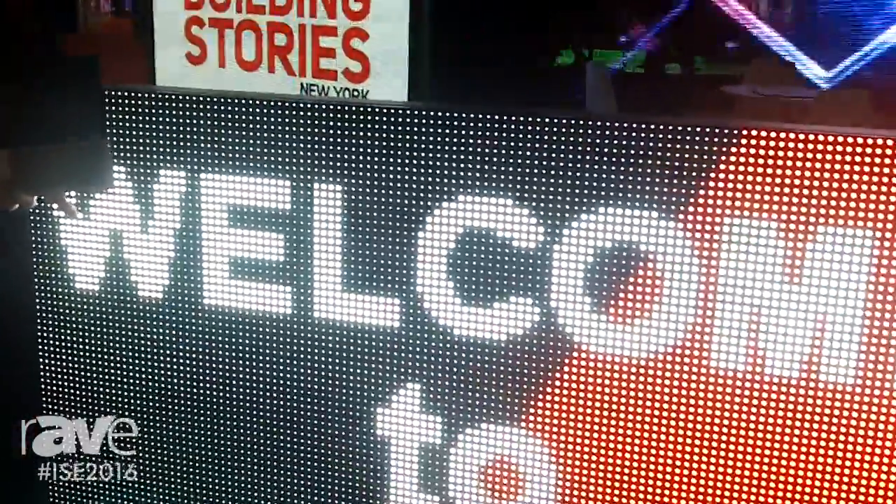This screen can do the front surface. Also, if you do the maintenance, you can don't use any tools to take the modules from front. Each module is waterproof.